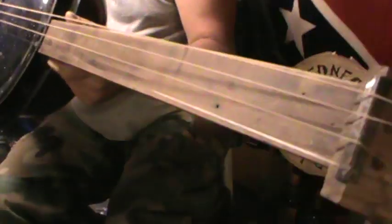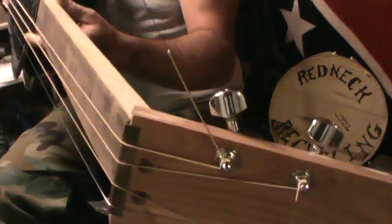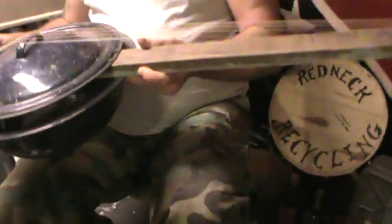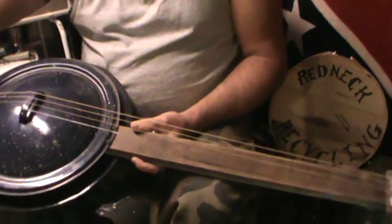A piece of poplar for a neck. I might fancy it up a little bit, paint it up, do something to it, or burn something in there. It's a four-string tenor. It rings louder than the lid on the model that I built.